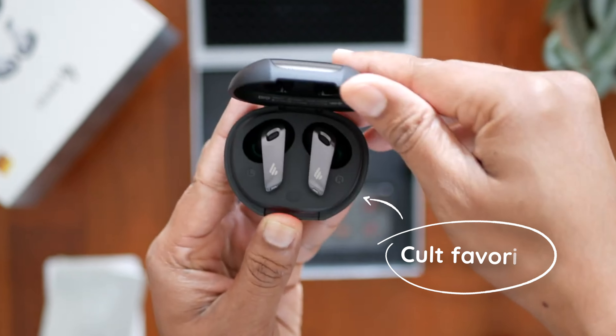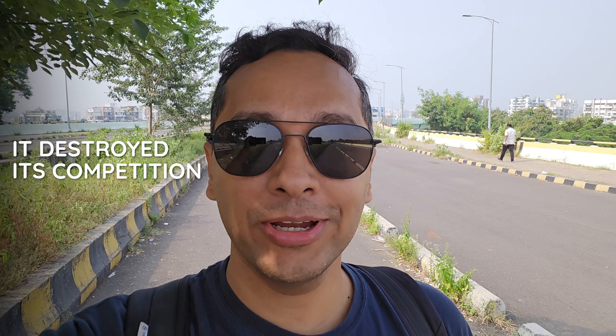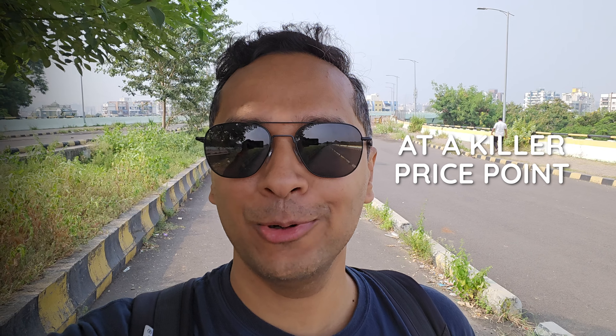The Edifier Neobuds Pro was a cult favorite. It destroyed its competition at a killer price point. The successor is interesting.